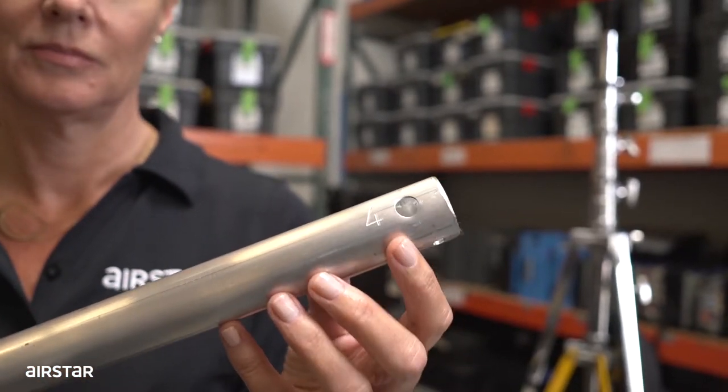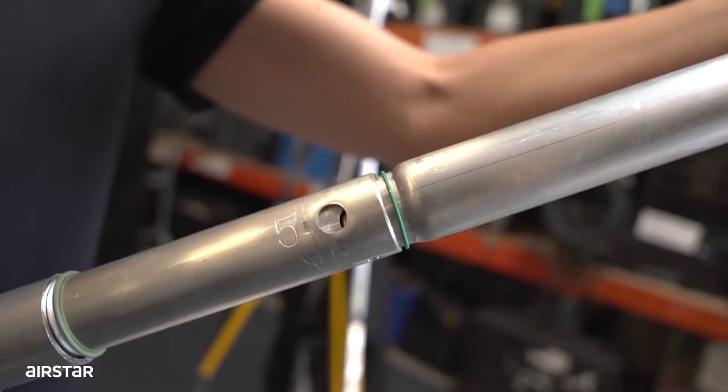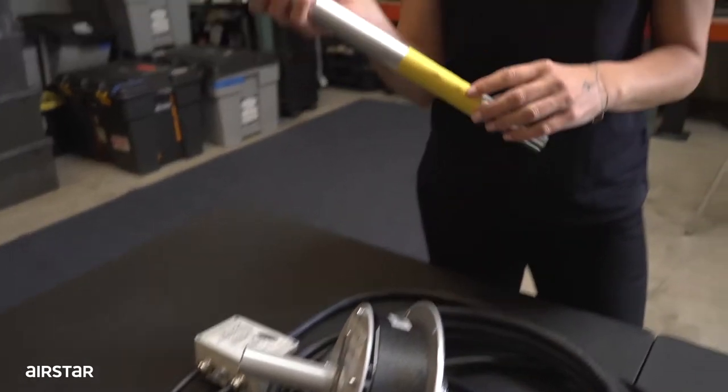Proceed to insert rod number 4 into rod number 5, and make sure that the clip clicks into rod number 5. Insert the rods into the body of the unit.